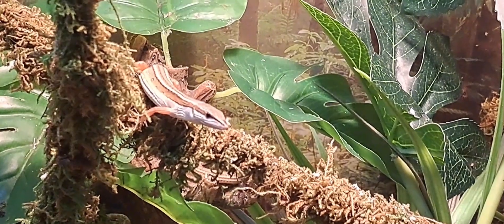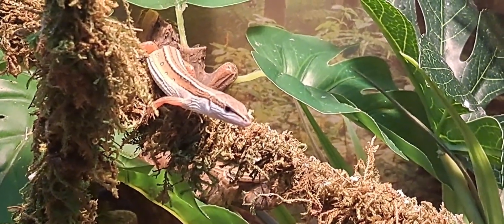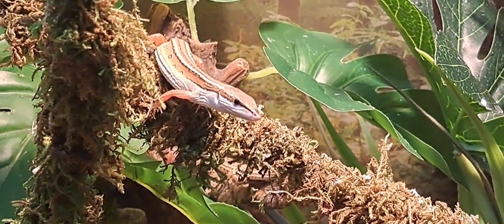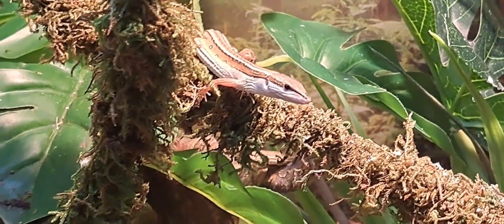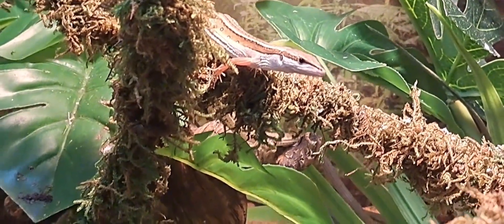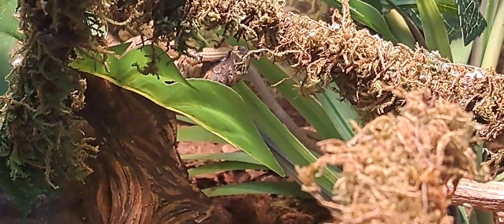They possess, like many lizards, the ability to drop and regrow their tails. This species is extremely active. It requires plenty of space to run, climb, and even jump — and they love to jump. Therefore, when considering an enclosure, go tall over long.